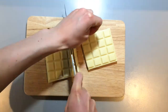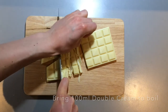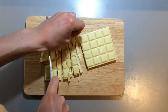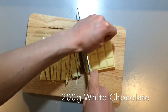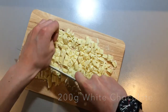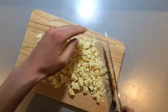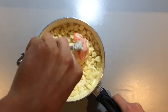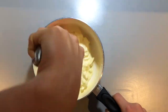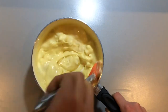Now we need to make the white chocolate ganache. Bring 100 mils of the double cream up to the boil. Whilst you're heating up the cream, chop 200 grams of the white chocolate into small chunks. I have also put a list of the ingredients in the description box down below.